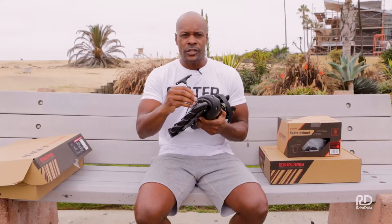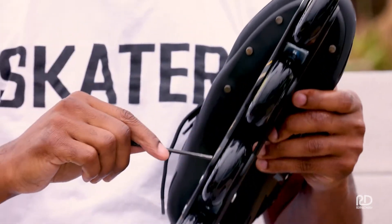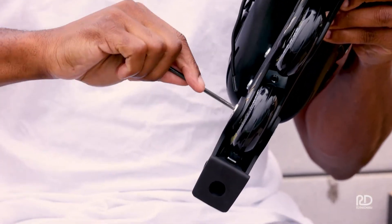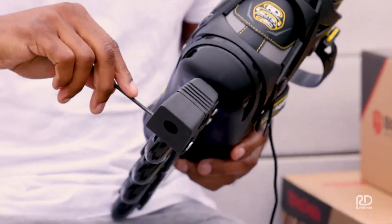First things first, I would take your Allen wrench, stick it in the axle, and make sure they're secure. Next, you want to make sure the brake is tightened in the same fashion.